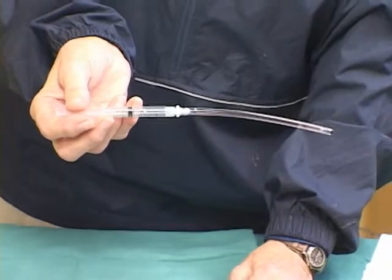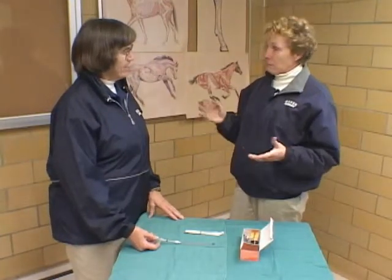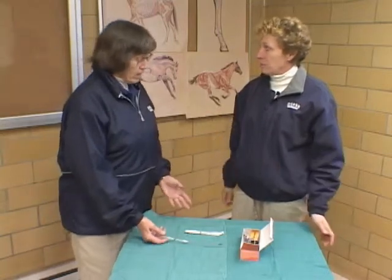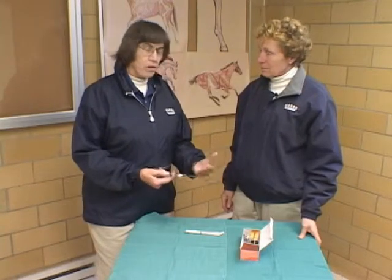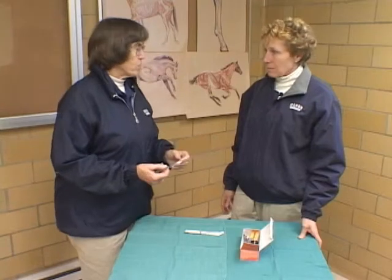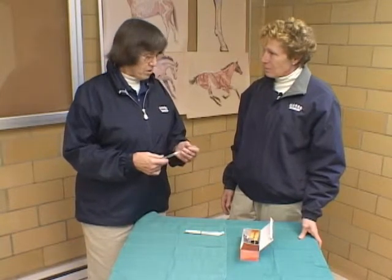I draw the vaccine up into my catheter, and then we are ready to instill that into the nasal passage of the horse. What's the difference between using a modified live and a killed vaccine? It's an attenuated form that you have to dilute. The big thing to remember is that once it's diluted into liquid form, it has to be used within a certain time limit — 30 minutes, certainly within an hour — because it's starting to lose its viability in liquid form.